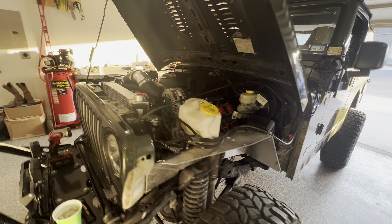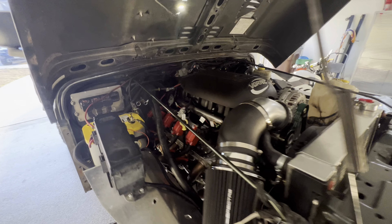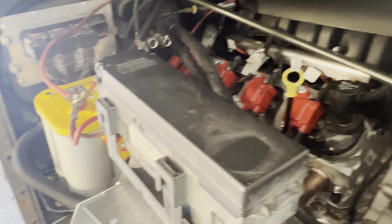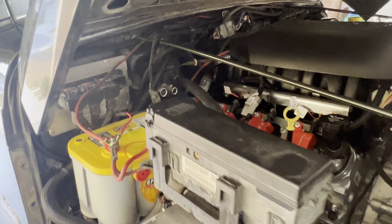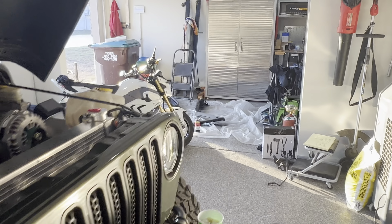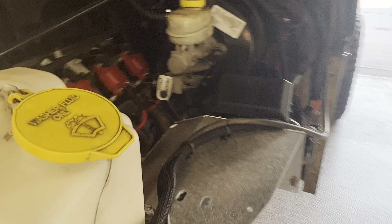The motor in the Holley Terminator X is installed and fires up. Got his first drive last weekend, so I gotta do a little bit of wire cleanup here and there. Got fenders over there ready to get some paint on them — paint to match the black flares. I'm gonna give you a quick update.